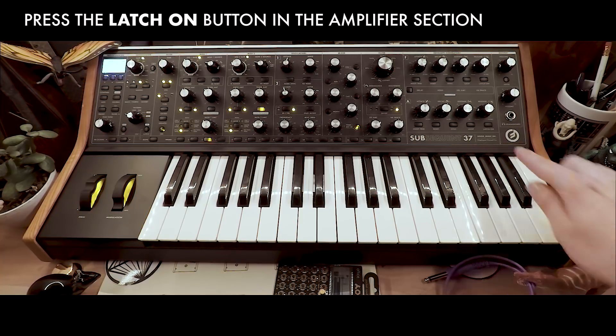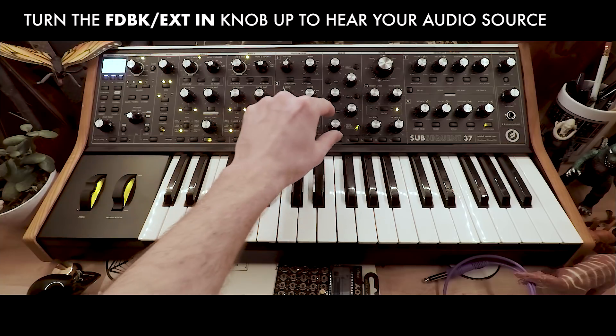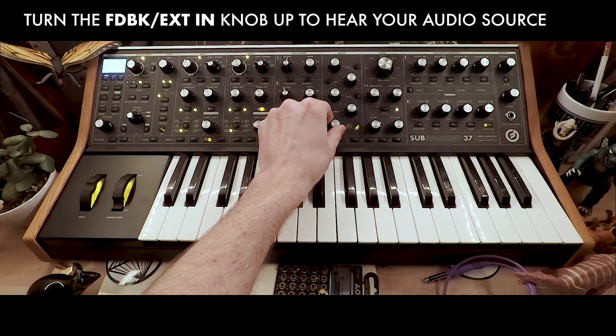Next, we're going to press the latch on button in the amplifier section, then turn the external in knob up and you should hear your audio source.